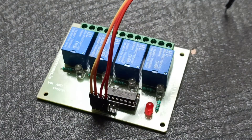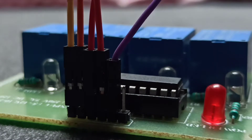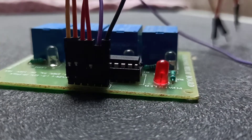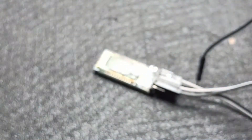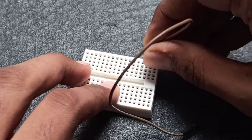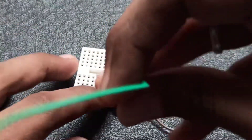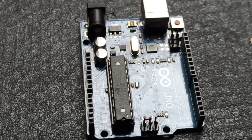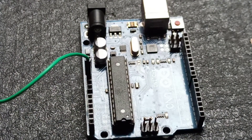Next, we have a relay module. Now, we have two LED components. This is a 5V and a 5V.